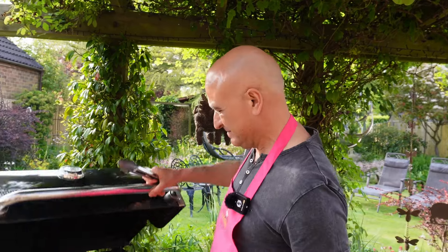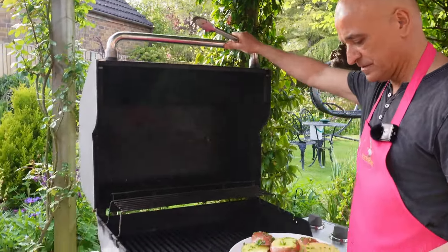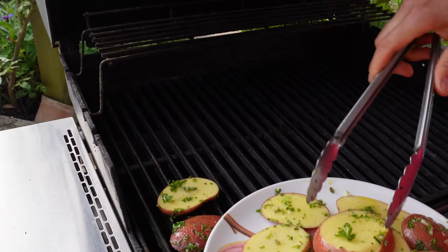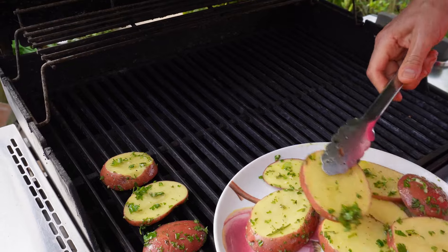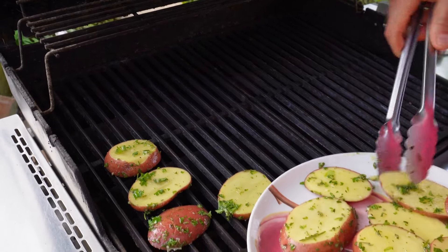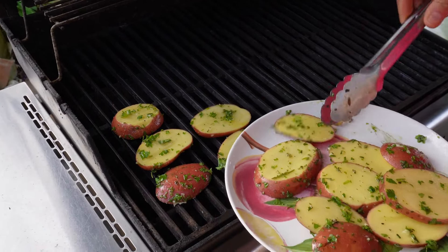My barbecue is on and it's nice and hot. I've got a gas barbecue but of course you can do this on any barbecue. I'm going to be placing my potatoes on top of the grill.